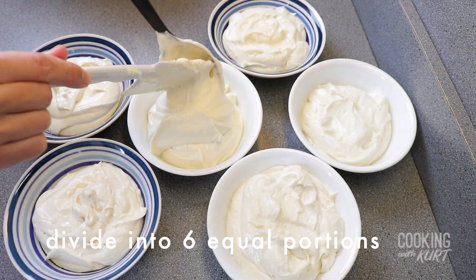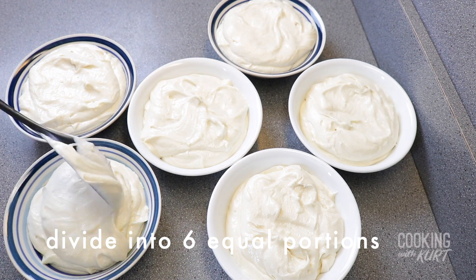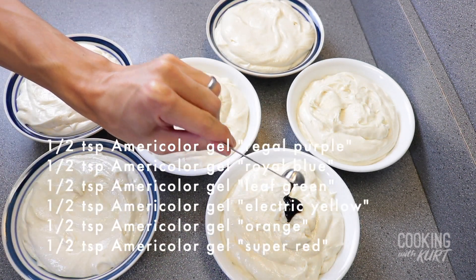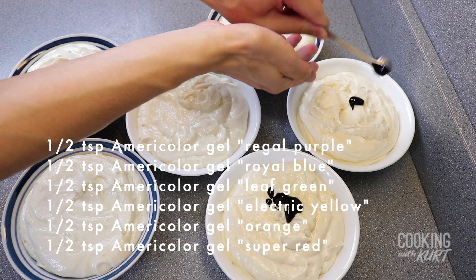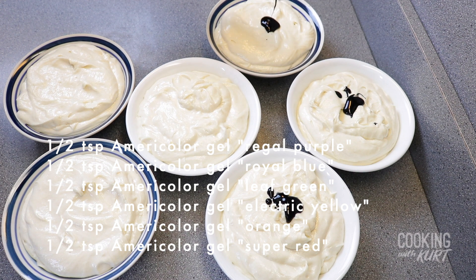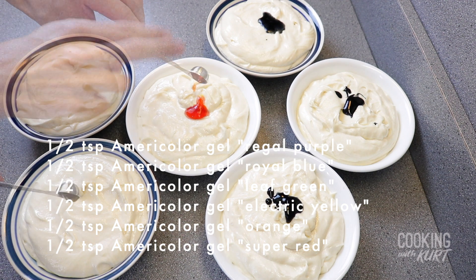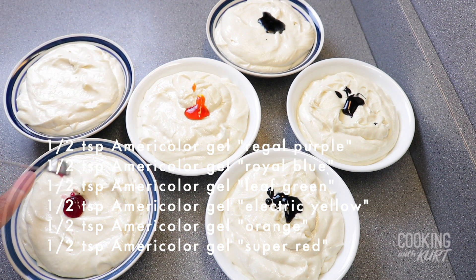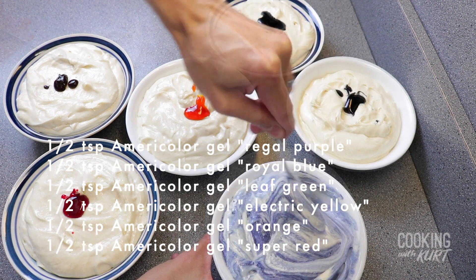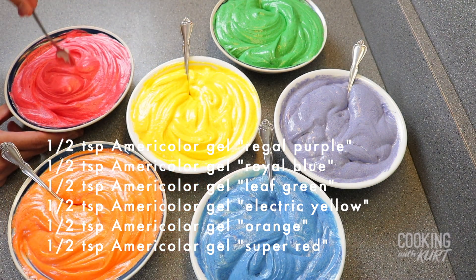Divide this batter into 6 different bowls. Mix the food coloring into each bowl with the following amounts: ½ teaspoon of AmeriColor Gel Regal Purple, ½ teaspoon of AmeriColor Gel Royal Blue, ½ teaspoon of AmeriColor Gel Leaf Green, ½ teaspoon of AmeriColor Gel Electric Yellow, ½ teaspoon of AmeriColor Gel Orange, and ½ teaspoon of AmeriColor Gel Super Red. Mix these colors in so that each bowl of colored batter is a nice uniform color.